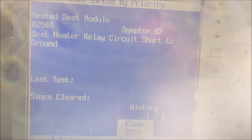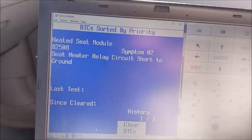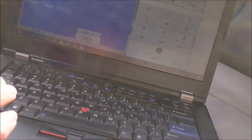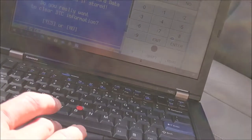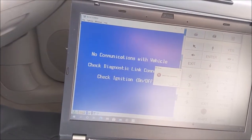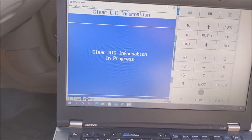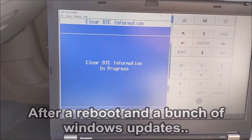Seat heater relay circuit short to ground. If I clear that... I've got to set this somewhere. I'm going to clear the DTCs and go to yes. I will clear these stupid things - this is an issue with this VCX Nano. I should have got the Bluetooth version of this VCX Nano.